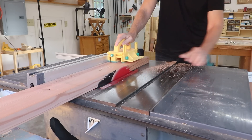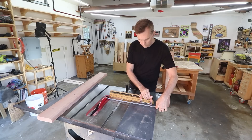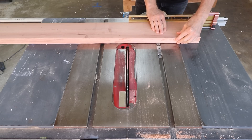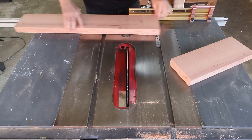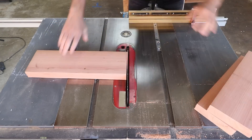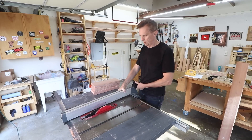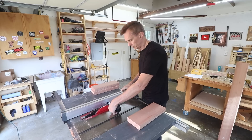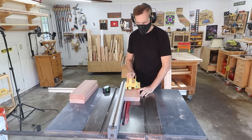I'll square up one edge just by shaving a little bit off to remove those rounded edges. With a stop block set up on my miter gauge, I can cut out the lengths of all of these slat pieces, and then I can rip all of the slats out of those boards.